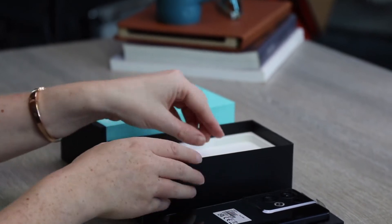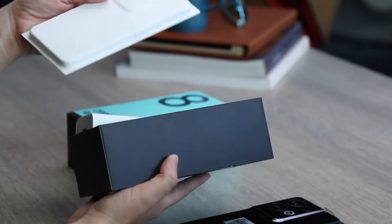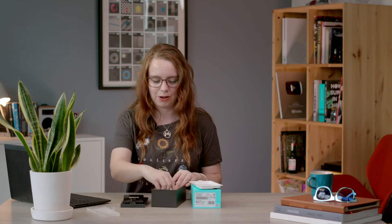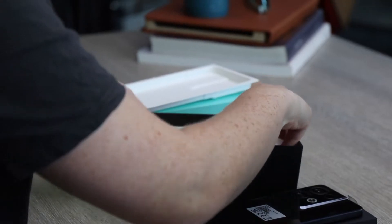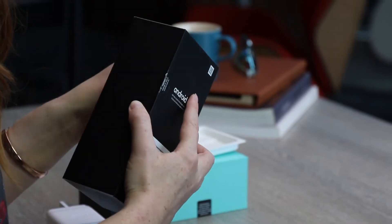I'll chat a little bit more about the design in a second. Let me rummage through this box and see what's in there. So we just have some packaging, the 80 watt SuperVOOC charger — which if you like your fast charging, you will certainly get it with the Reno8 Pro — and we have the cable in there as well. And I think that's basically everything that's in this phone.